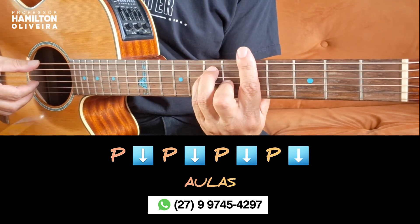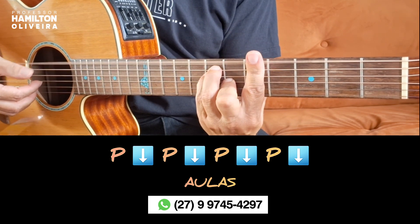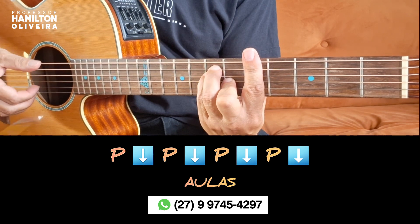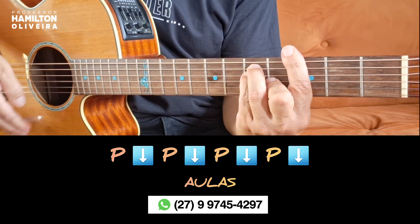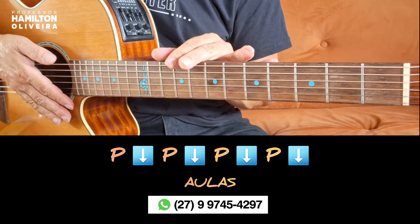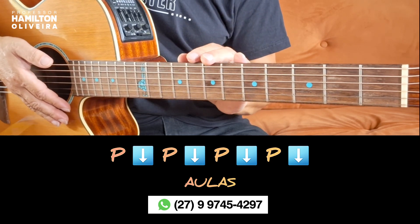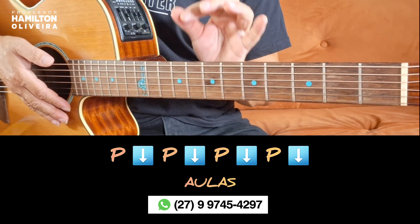Let's do this slowly. This loop here — we call it a loop — you will repeat it.